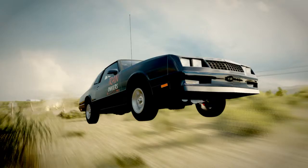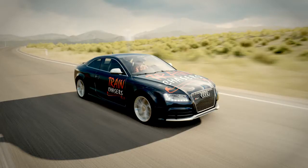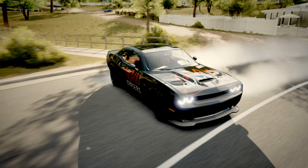It's called Train Chasers. I have a 1988 Chevrolet Monte Carlo, a GMC Vandura, a Mercedes 845 AMG, an Audi RS5, and a 2015 Challenger Hellcat. And there's another one I'm trying to remember.